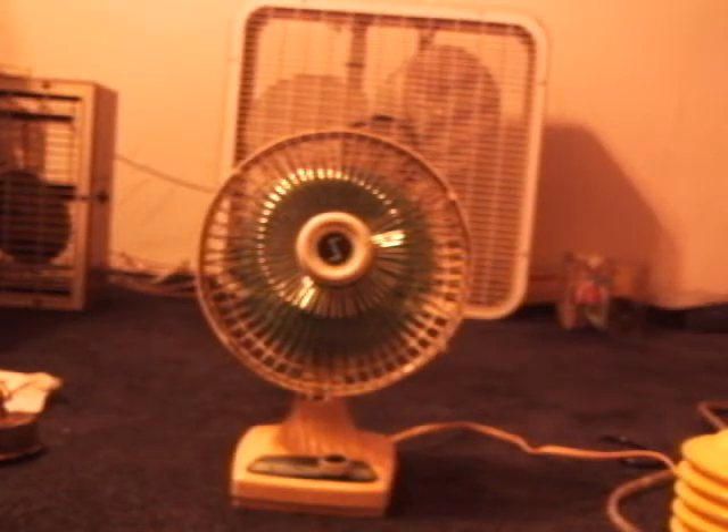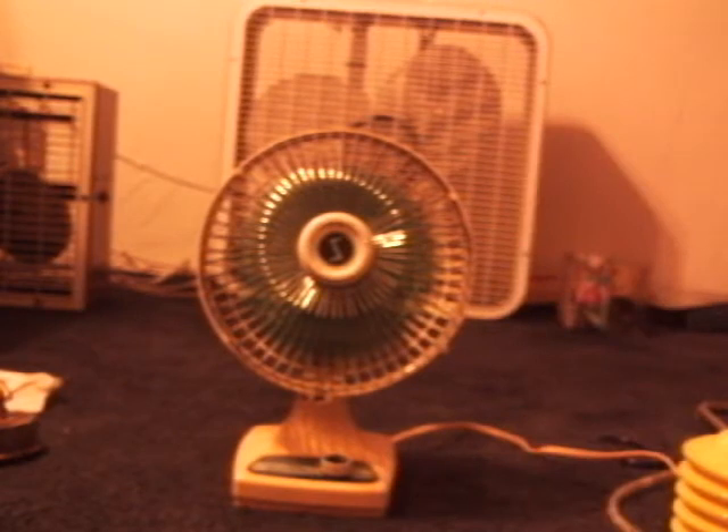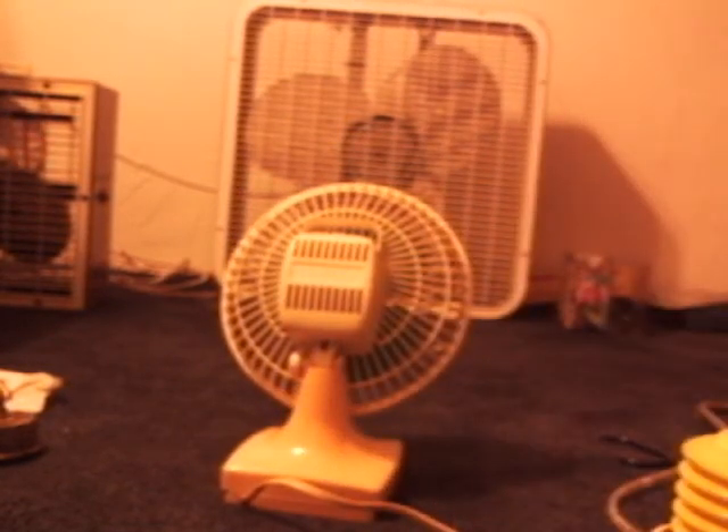I'm going to turn it back to high for a second, then off. Let me show you the back of the fan. There's the back — it's got one of those C-frame shaded pole motors.